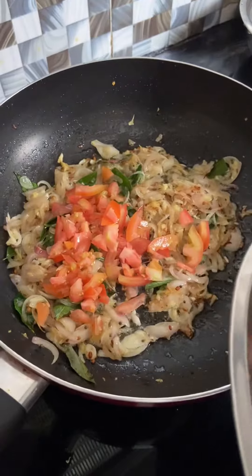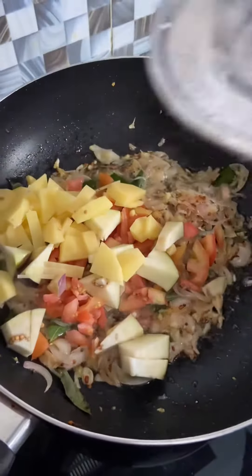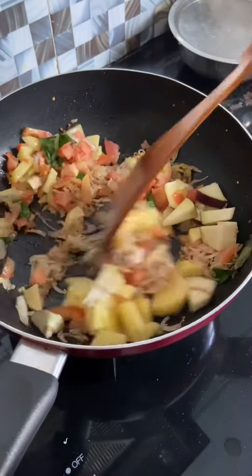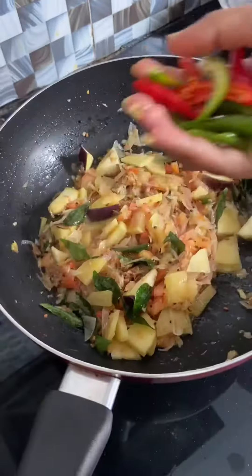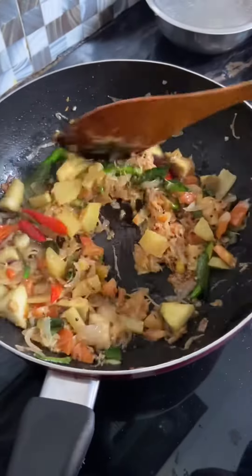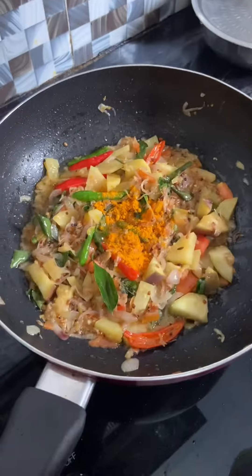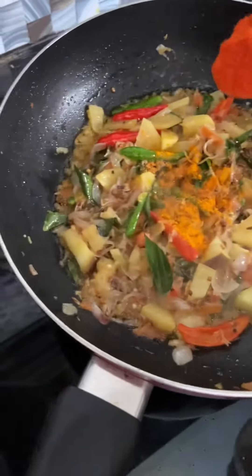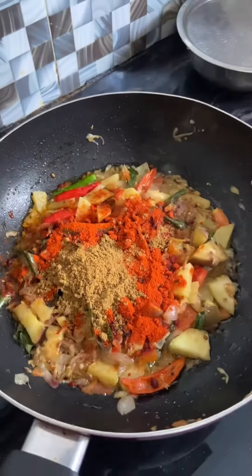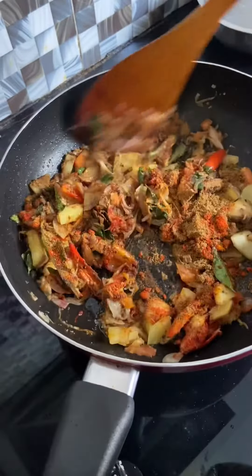Then we'll try to cut the tomato. I also add a cup of the spice. 1 teaspoon of chili powder, half teaspoon — and garlic masala and paste.